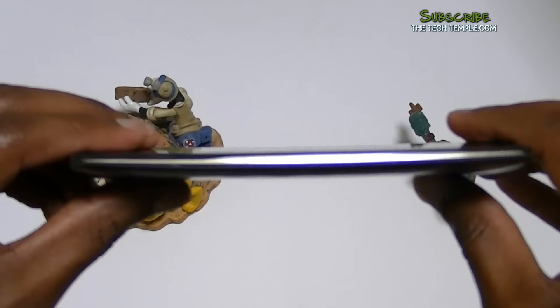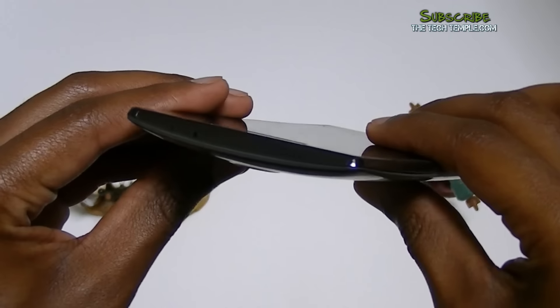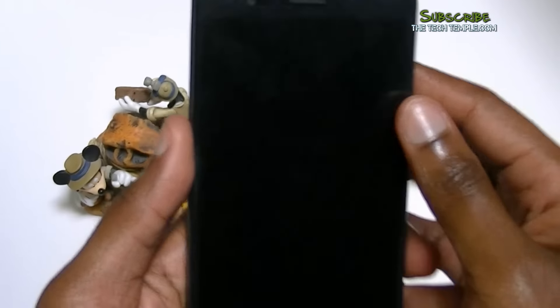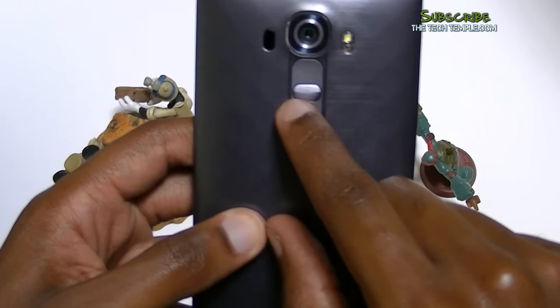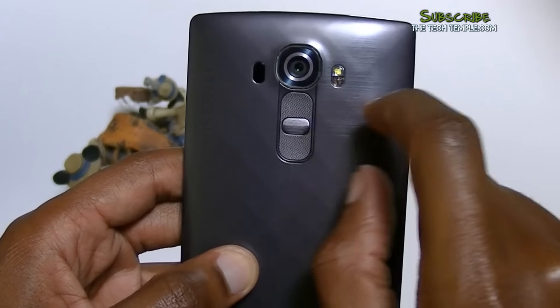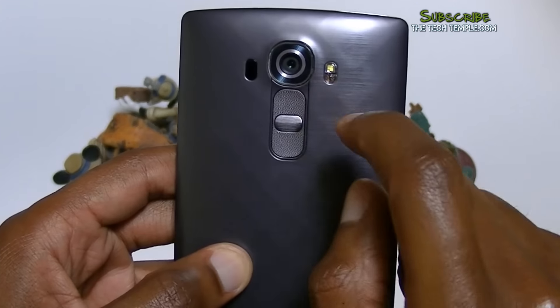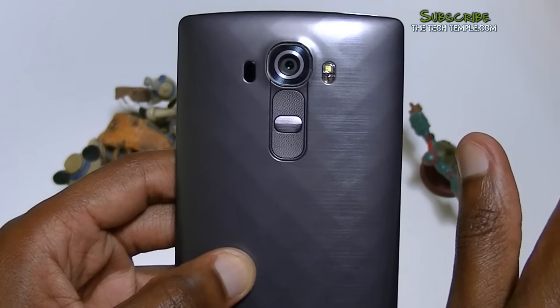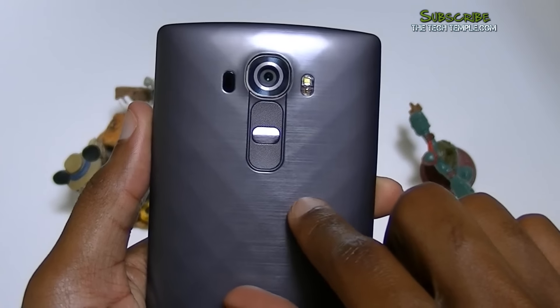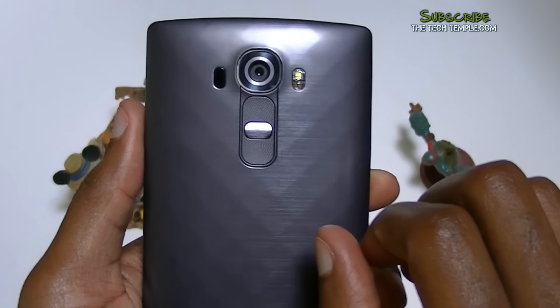No buttons on the sides at all — I thought it was going to be weird but I actually kind of like it now. Buttons are on the back: the power button in the middle, and up and down volume. We have the flash and the camera right here — it's nice and big, 16-megapixel camera. You can also use this as a remote for your TV, just like you can on the HTC phone series.